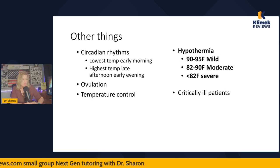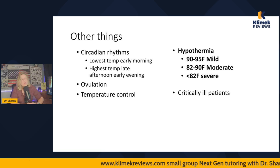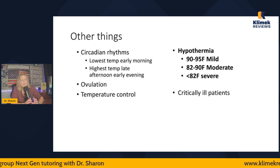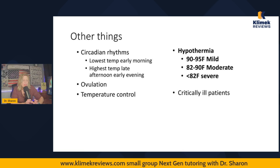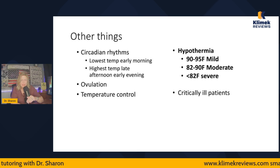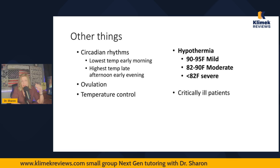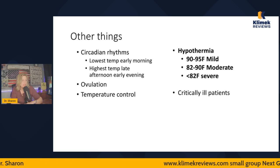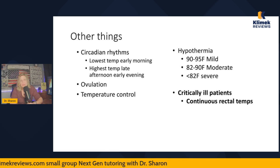Mild hypothermia is 90–95°F; moderate hypothermia is 82–90°F; severe hypothermia is below 82°F. Interestingly, if someone comes in severely or moderately hypothermic and you can't get a pulse, you cannot declare them dead until you've warmed them up — a cooling body temperature slows everything down. Some people whose bodies have almost completely shut down can actually revive when warmed up. If somebody comes in extremely hypothermic, you have to warm them up before you can say they're dead, even if you can't get much activity while they're hypothermic.